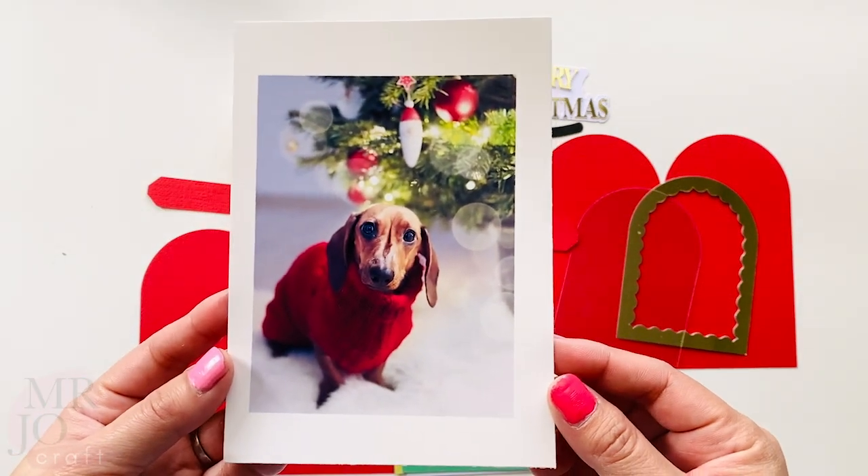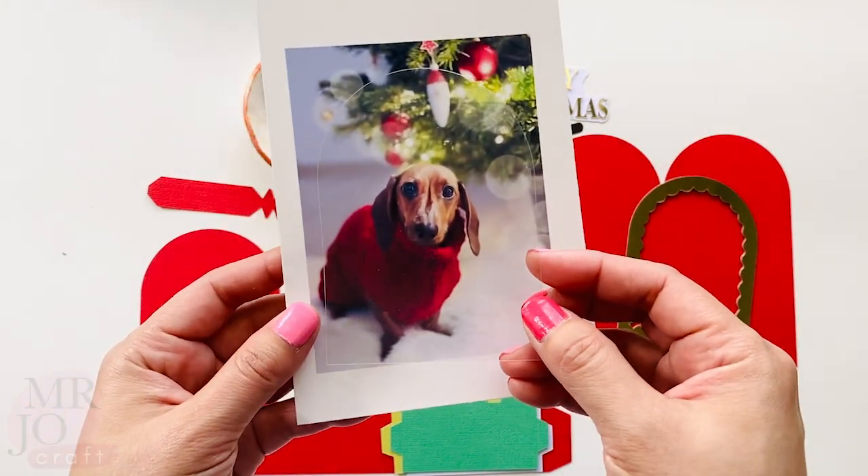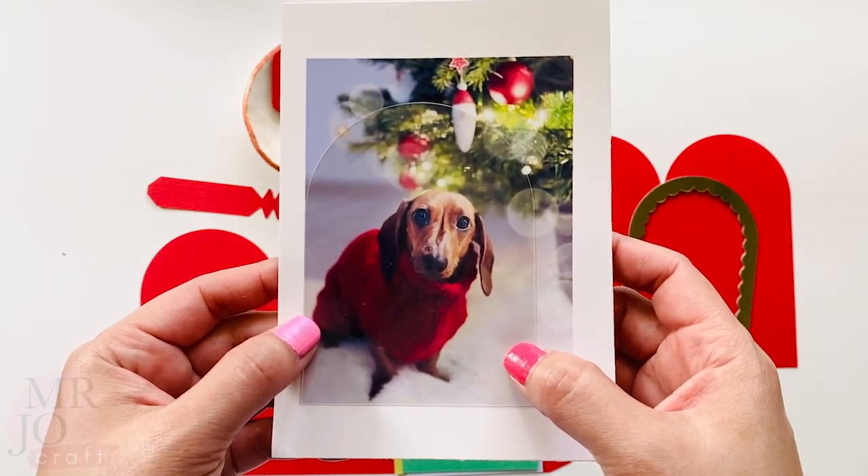Here I print out the photos I'm going to need. We are going to use the acetate sheet as a template — draw and cut the photo to the right size.